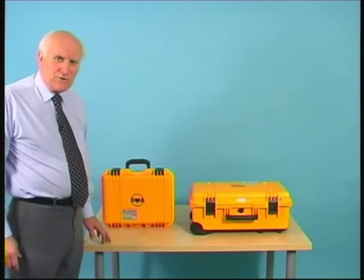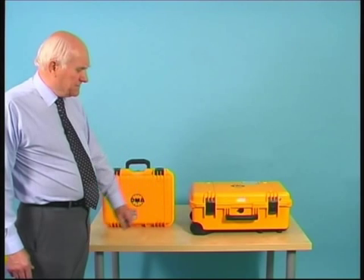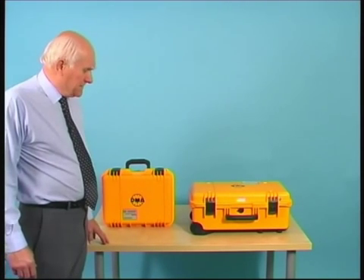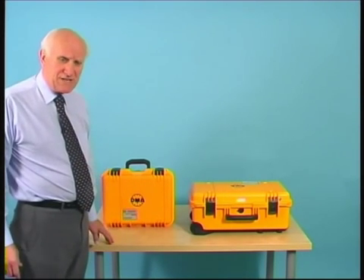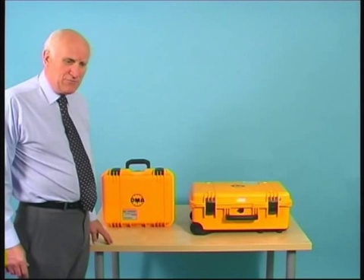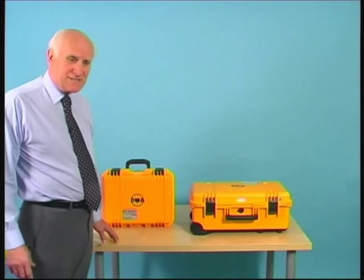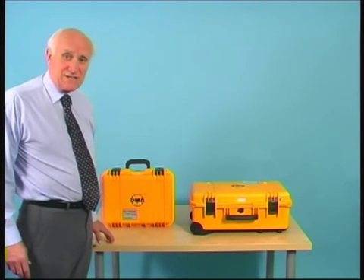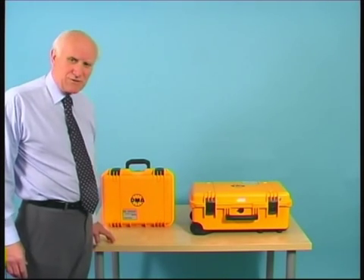Hello and welcome to this demonstration of the MPS-31C air data test set. We are going to give you a talk through of the instrument's capability, and hopefully it will be useful for you to get an understanding of its capabilities and also as a training exercise for those of you who go ahead and purchase one of these instruments.